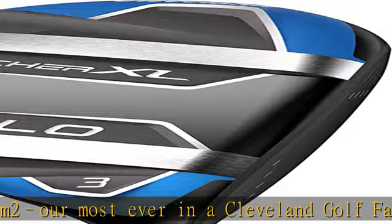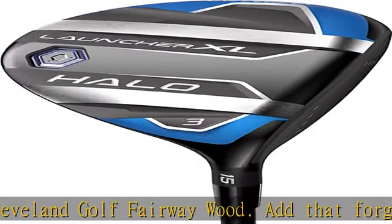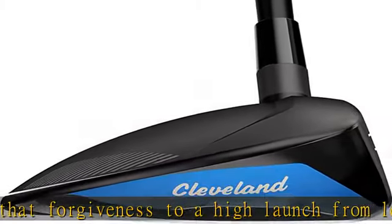Glide Rail: put your swing on rails and you won't sweat those rough lies. Twin rails along the sole of the club help keep the face straight through impact for optimal ball striking.